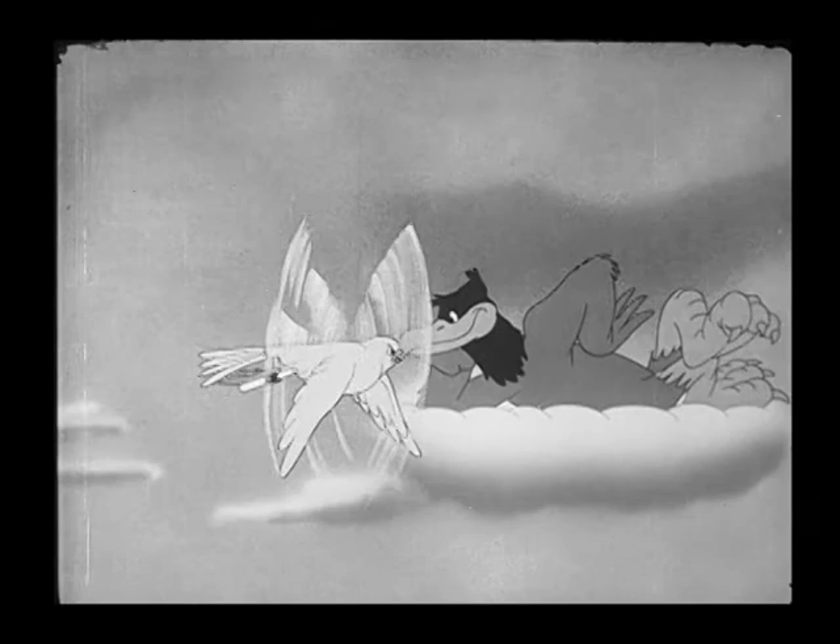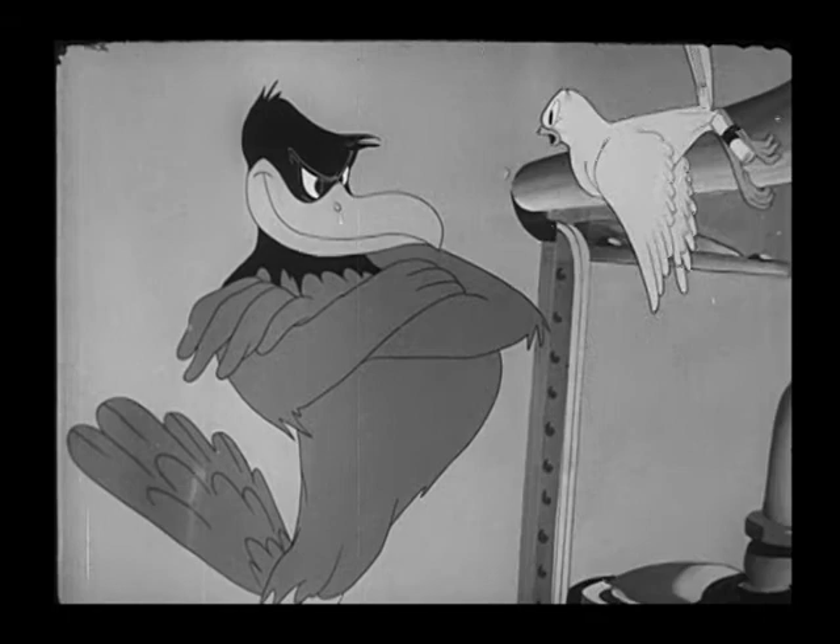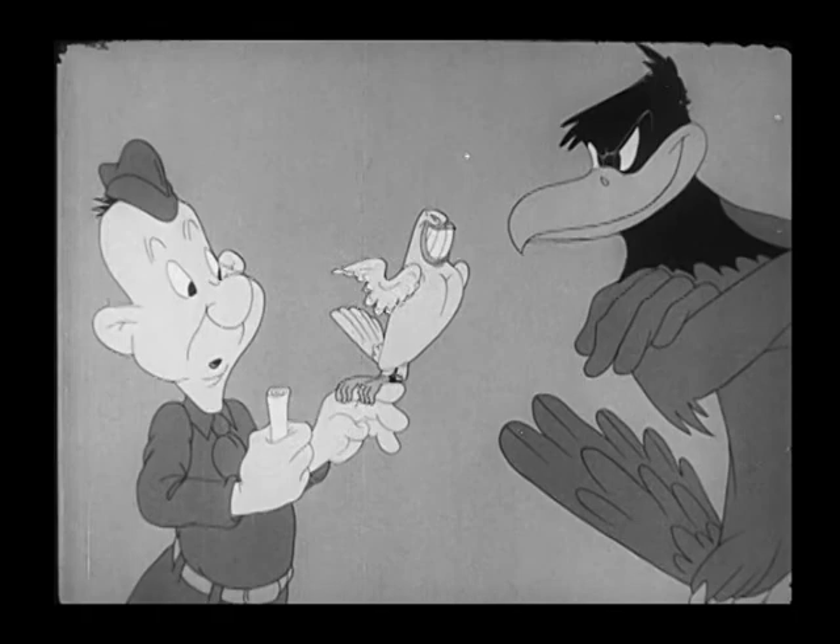These cartoons look pretty good. The way they showed these films, of course, was in 16mm to the troops. They were filmed in 35, but I don't think people back then saw them that way — they basically saw them in 16mm, out in the field on the battlefield.